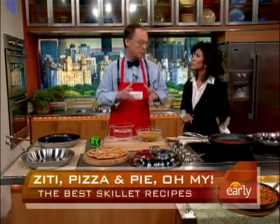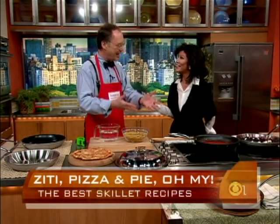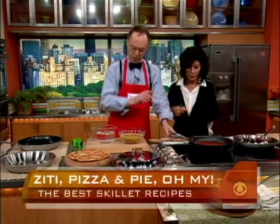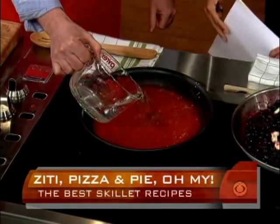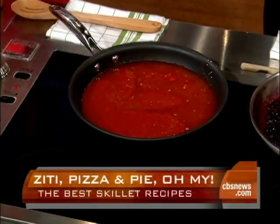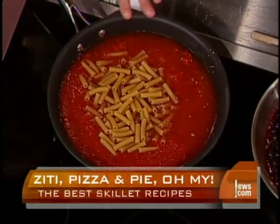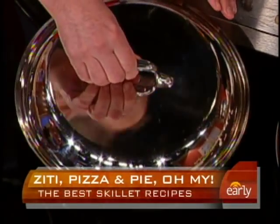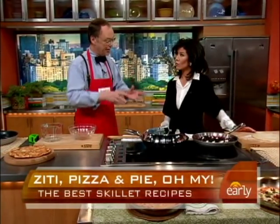The first thing is we're going to take a traditional baked ziti and make it in a skillet. It's a casserole, and it's twice-baked. We have a little bit of sauce we started here for 10 minutes — tomatoes, garlic, oil. We're going to put in three cups of water and actually cook the pasta right in the skillet. That's 12 ounces of ziti. We put the top on and cook this for 15 minutes, just until it's almost cooked.